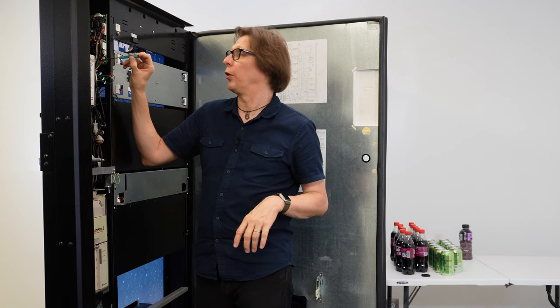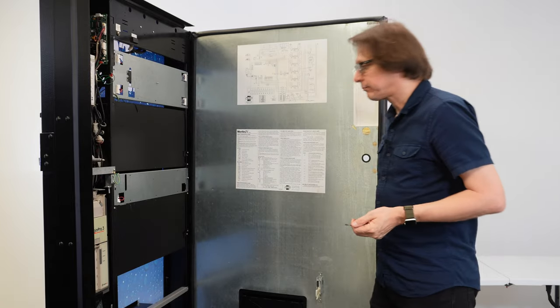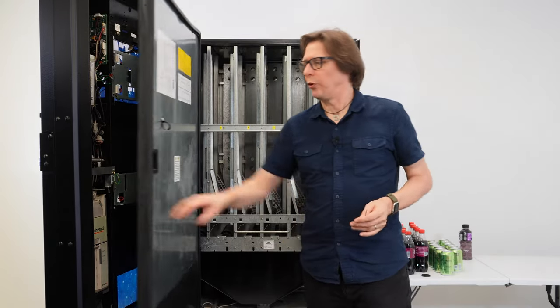That is how you adjust the drop sensor on a Royal Merlin 4 Control Board.